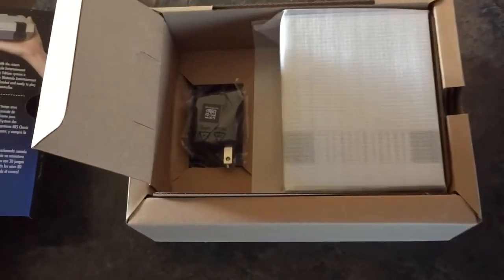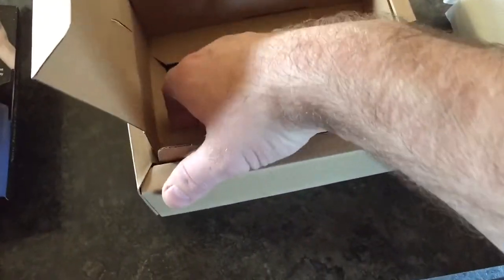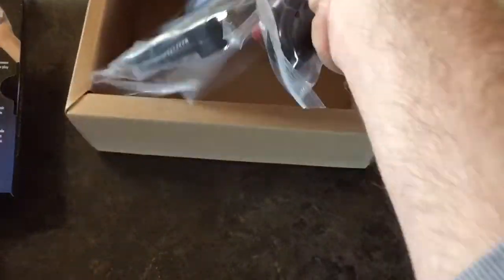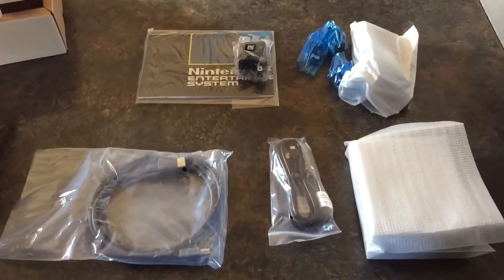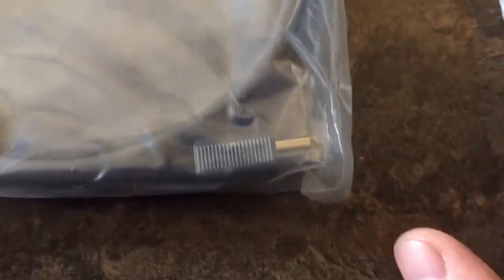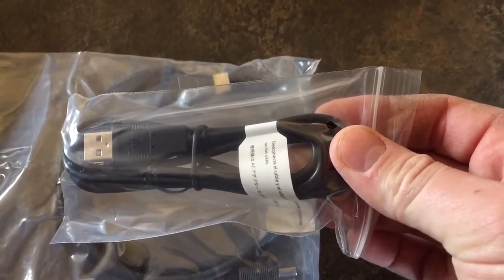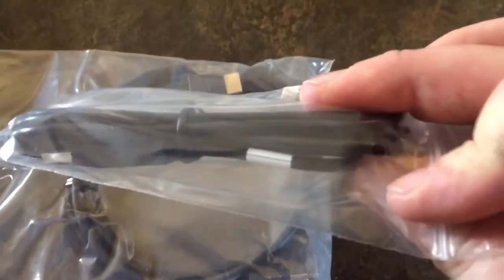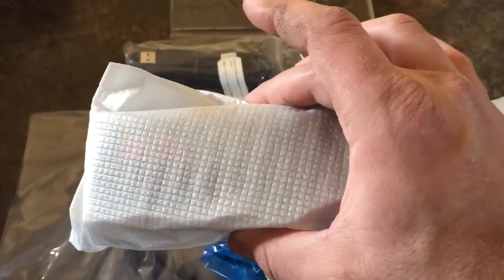Duck Hunt. Let's go. Very nicely packed. Everything's wrapped. It's pretty nice. We have an HDMI cable. Then you have a plug-in for your power adapter. One controller — I'll take that out of the packaging. And then the unit itself. Handheld. Pretty awesome.